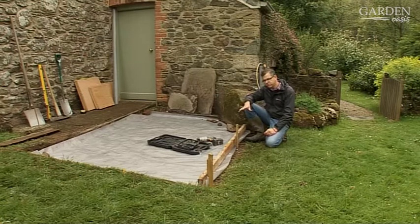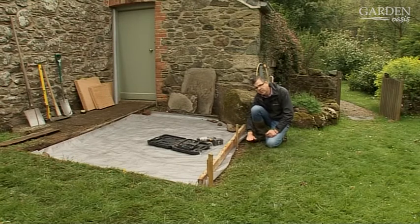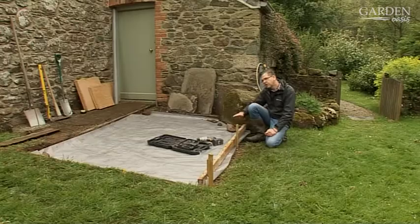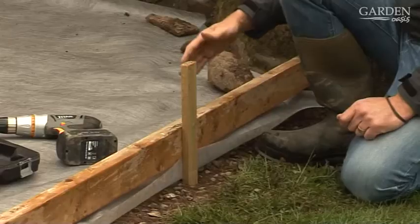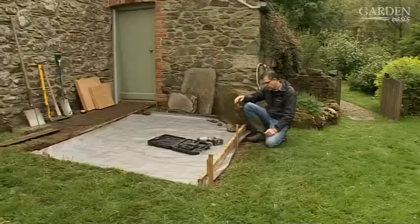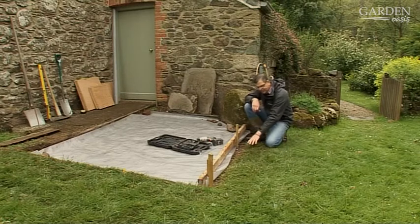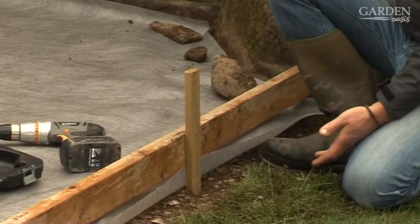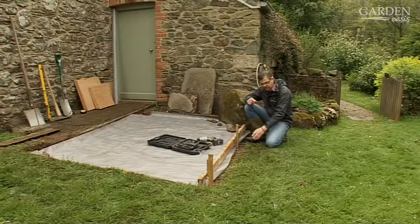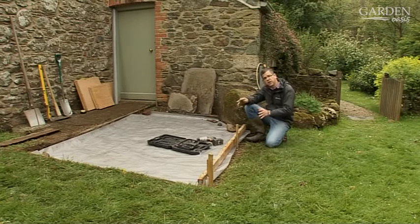Our next stage is to put in this retaining edge because we have a slight fall that we've measured, and we're not coming right down to grass level, so it's important to put something down that will stop the sub-base and the sand from coming away from the slabs in this area. In this case I'm using timber, partly because it's not a very big drop and it's a light use area, but you could also have a brick edge, sleepers, or it could be four feet high as long as it's constructed well enough to retain the ground behind it.